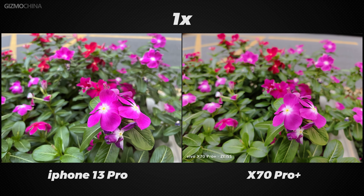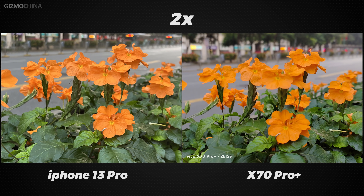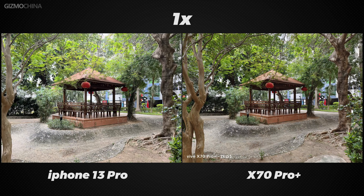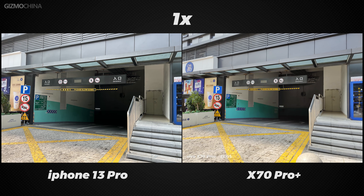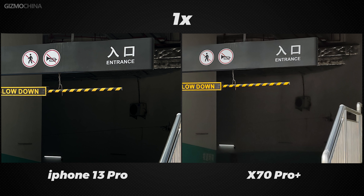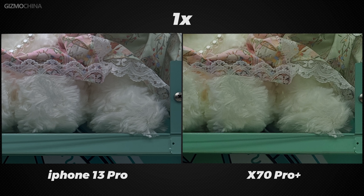Let's talk about the quality of their photos first. The X70 Pro Plus is undoubtedly more vibrant, has higher contrast, and looks more pleasing to the eye. But everyone likes different color preferences, so even if the iPhone favors true colors, we can't say it's worse than the X70 Pro Plus. The dynamic range on the X70 Pro Plus is significantly better than the iPhone 13 Pro. iPhone's Smart HDR can overexpose small areas of highlights, and the darker parts of the pictures are brighter than the X70 Pro Plus.